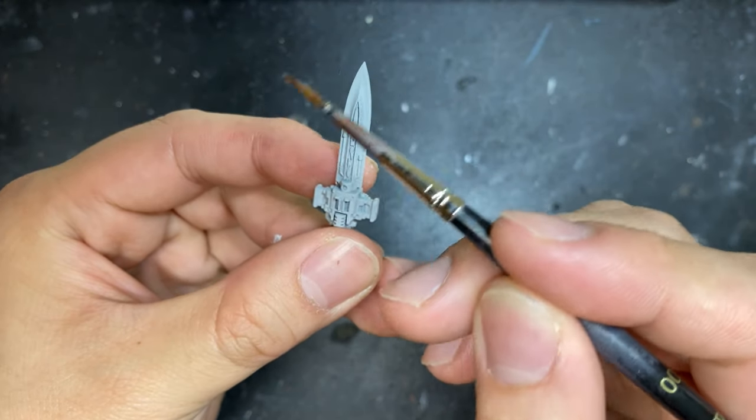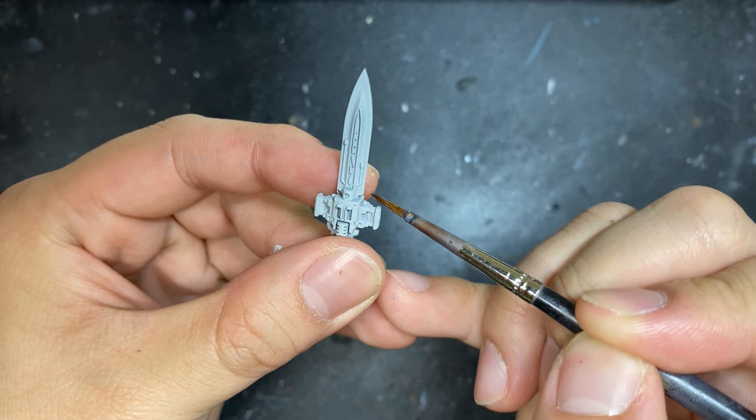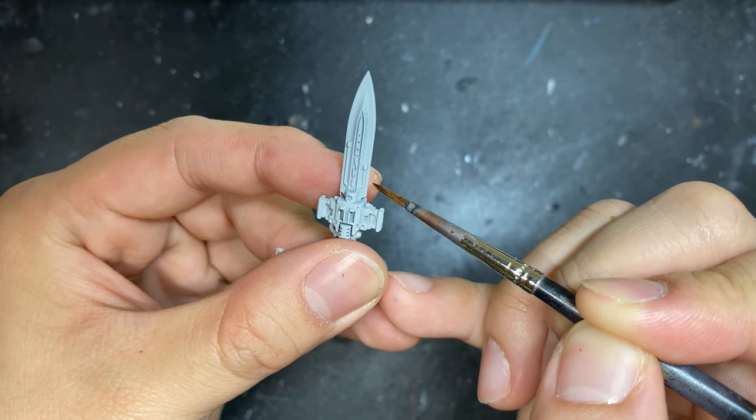Now we're going to split the blade up into five parts — the top 80%, 60%, 40%, and 20% — to help us guide where to put our contrast paints.